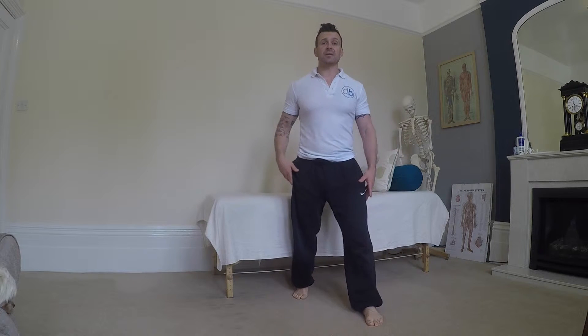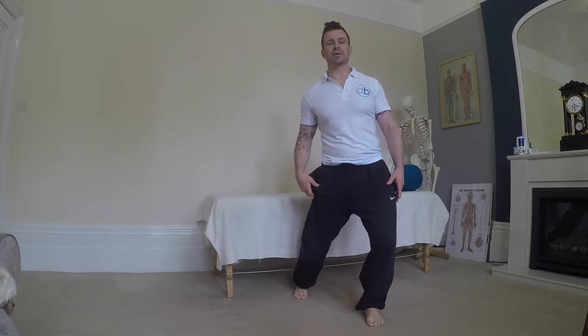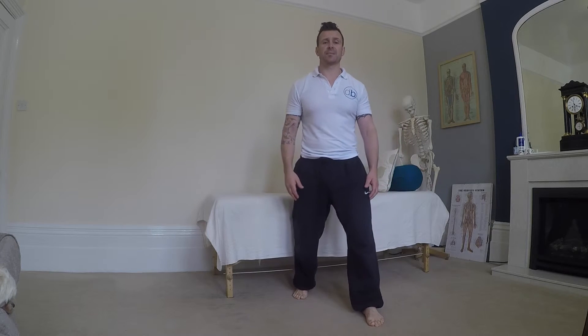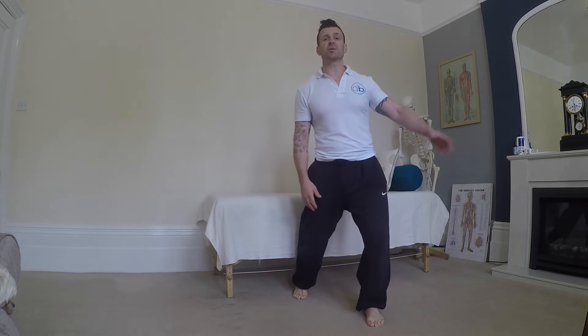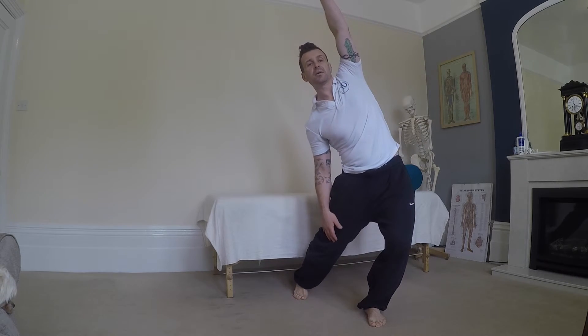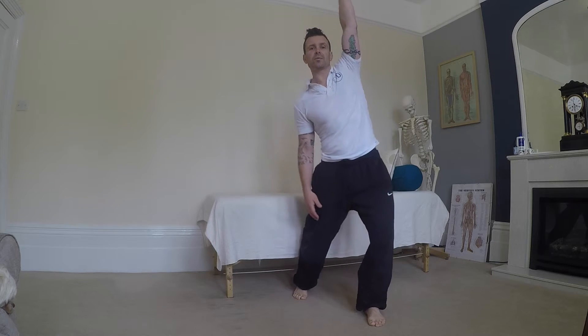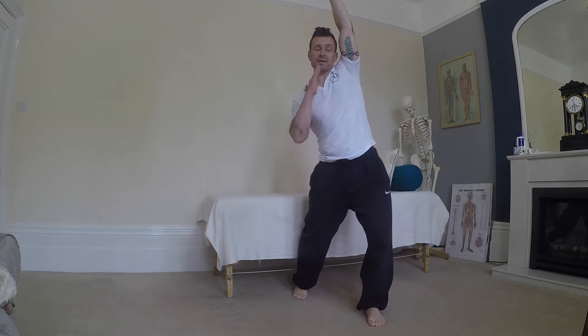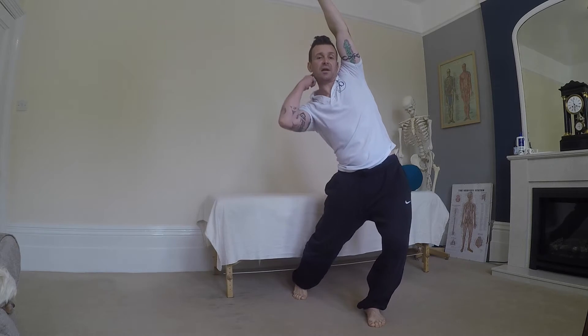And from there, we put the breath out — and the breath out is very similar to this bit of your movement. It's that little bit of flexion. And we put the arms over the top, to reach over as you breathe out. Head stays nice and straight, which gives a light stretch down here.